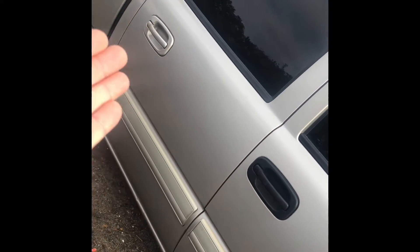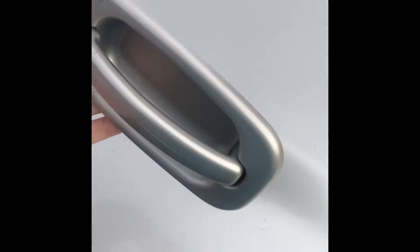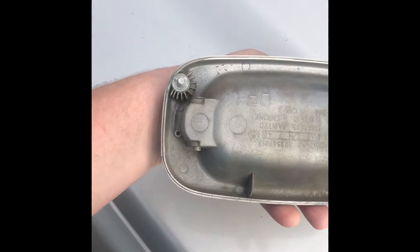Here we have my '06 Silverado. As you can tell, I have one painted handle right here and the other one is black. I'm going to be showing you how to switch them out. Right here is actually the new handle, color-matched to the truck. As you can tell, there are three bolts — one to the left, one on the bottom, and one to the right with a little clip on the bolt.